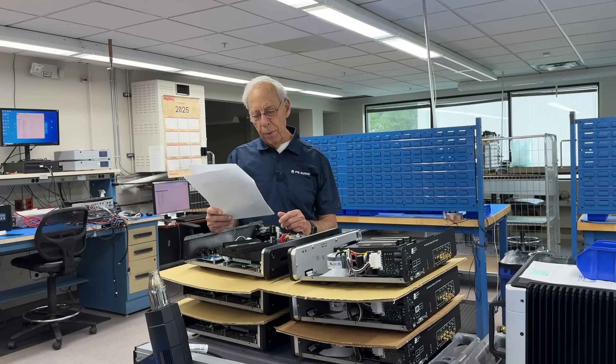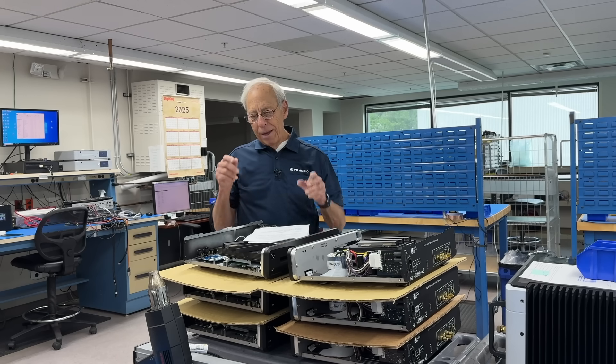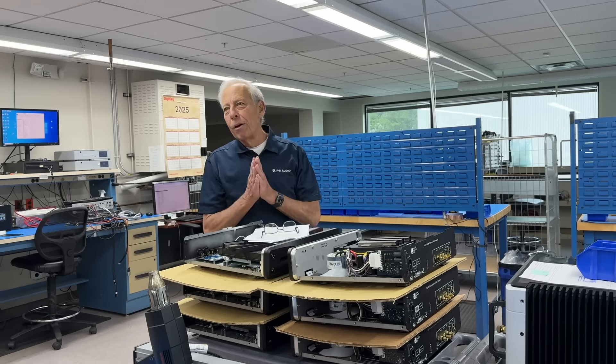Ted in Brush Prairie, Washington writes: 'Paul, I love your show — thank you Ted, I appreciate it — what I would love to know is how can a speaker play multiple instruments, vocals, and other things at the same time? I'd appreciate it if you could explain how a speaker can mechanically perform this magical feat. Thanks, Ted.'